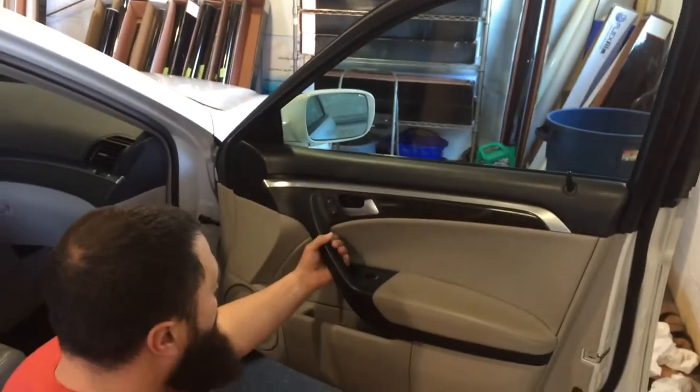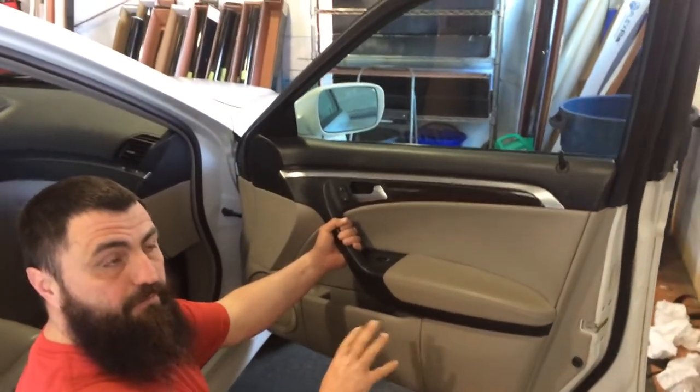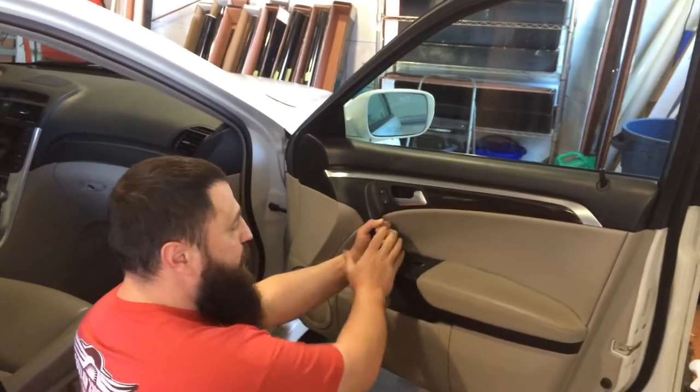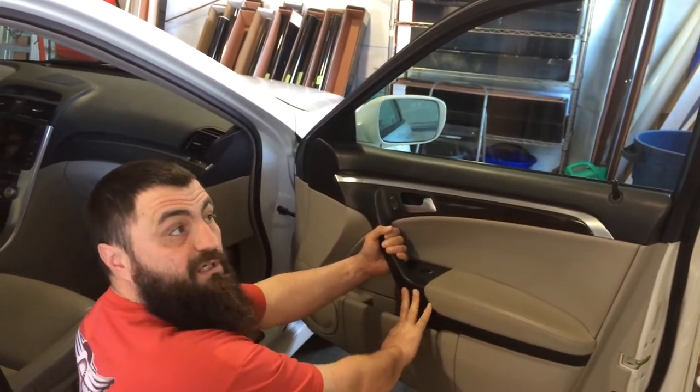Now with most door panels, there's generally going to be a screw. This is true of everything — not just Hondas or Acuras — but most door panels, there's almost always going to be a screw at the top of the handle or the bottom of the handle, or both.